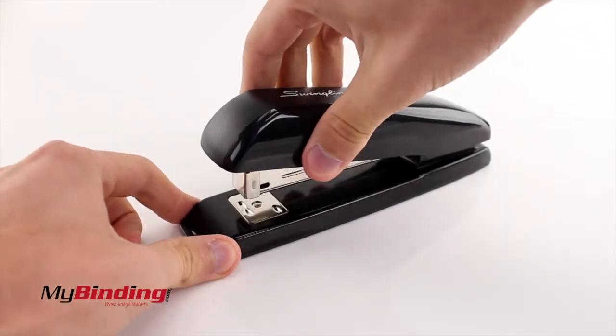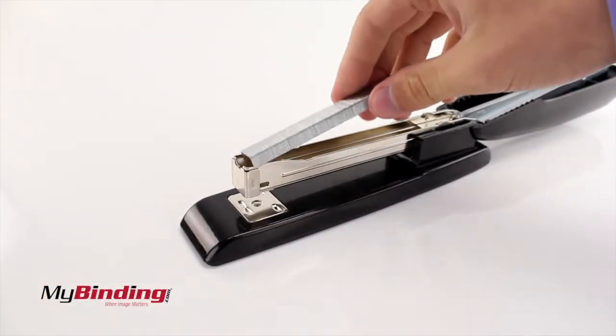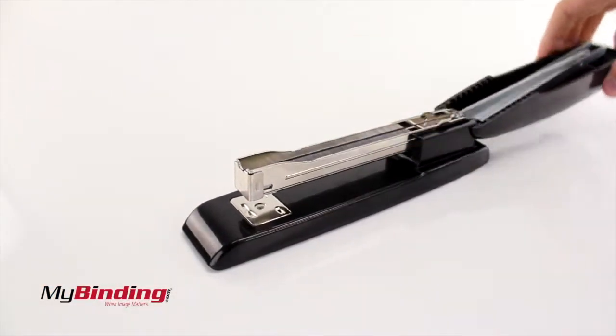To load staples, hold the base and pull up on the top cover. Pull it all the way back and insert either standard or premium 1/4 inch staples.